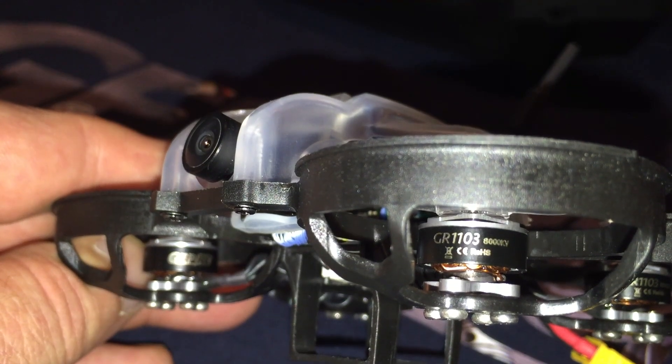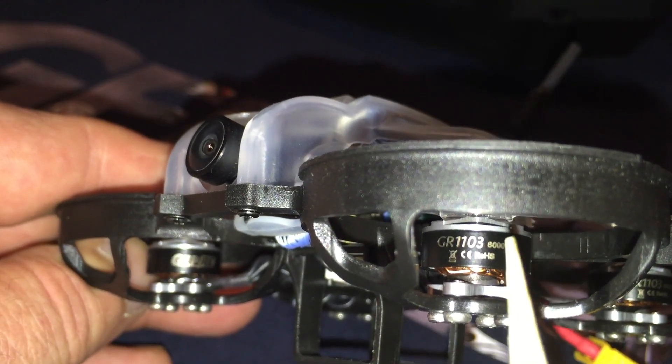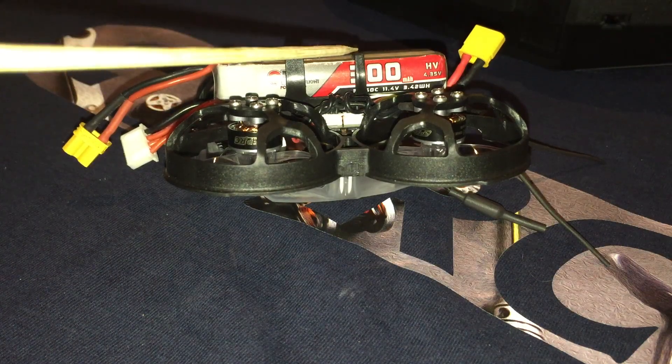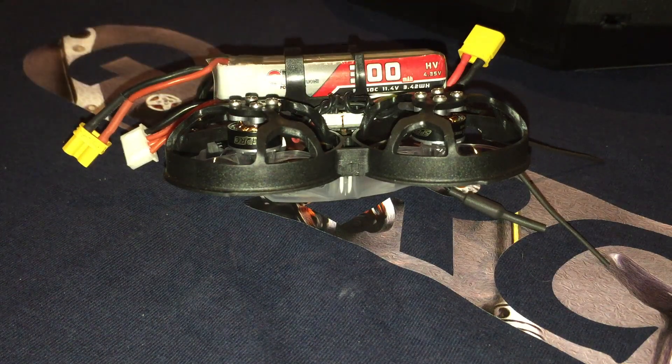Taking a closer look at the motors, we see that the P16 comes with 1103-8000KV motors, as I mentioned earlier. I used the 300mAh GM-BHV battery while testing the P16. To accommodate larger batteries, the battery cage can be cut, and the battery can be supported with the included straps.